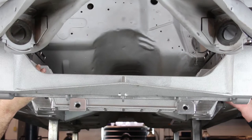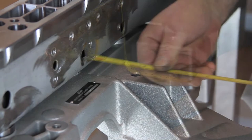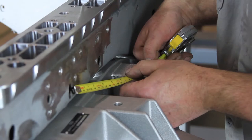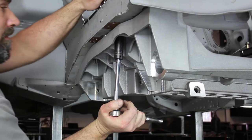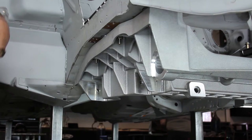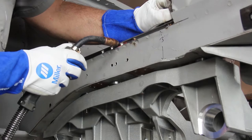Position the Aluma Frame Cradle underneath the vehicle using the 1/2 inch flange bolts from the bottom side of the frame rails. Center and square the cradle to the vehicle. The frame rails need to be prepped for welding at this point. Install the provided 7/16 inch bolts through the adapter plates. Tighten the bolts using the provided 7/16 flange lock nuts. Verify that the adapter plates on the top of the frame rails are level.